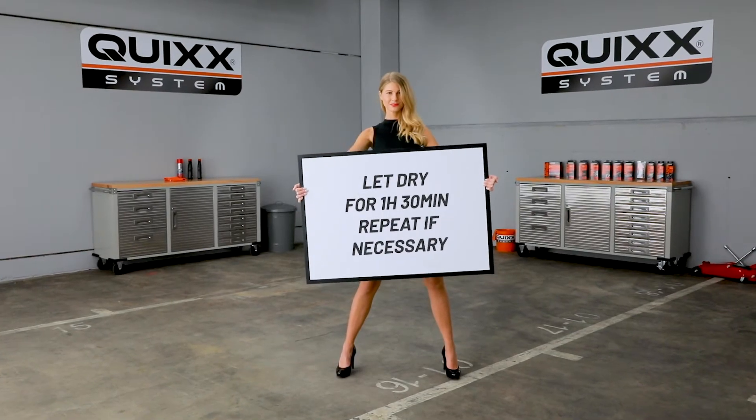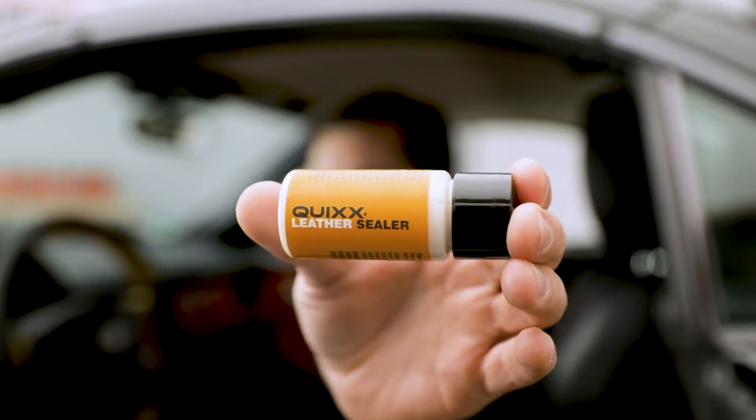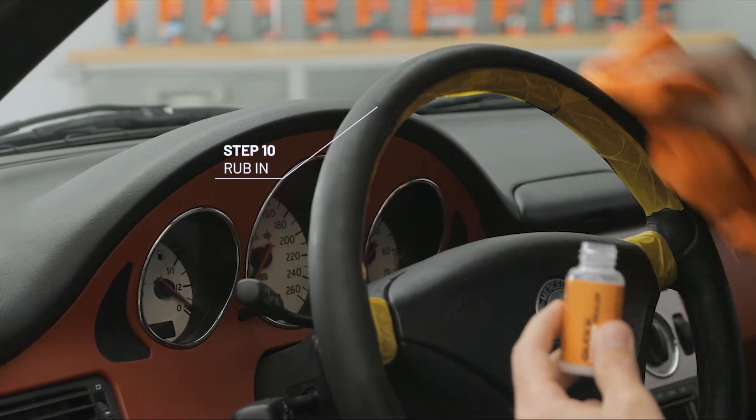Leave it to dry for one and a half hours. Apply a generous amount of leather sealer onto the microfiber cloth and rub the treated area thoroughly.